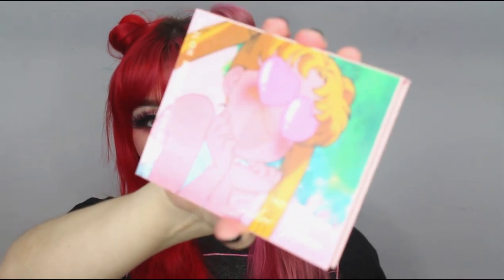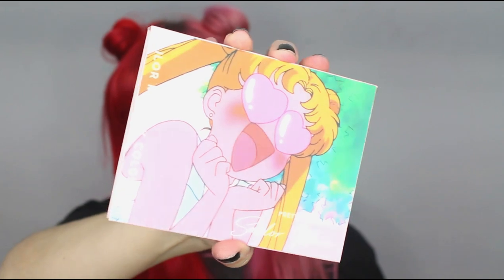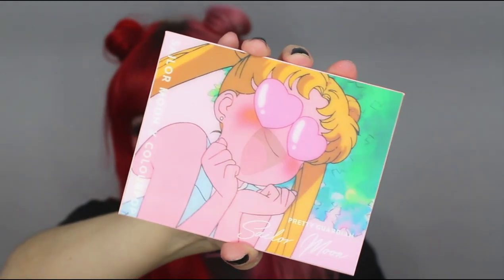We have an eyeshadow palette, and the packaging on these is insane — it's so cute. They're like those 90s cards that did this effect. But that's the eyeshadow palette; it's called the Pretty Guardian Sailor Moon Pressed Powder Palette.